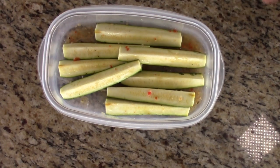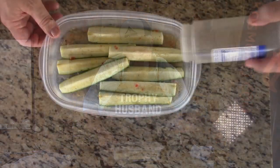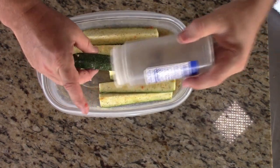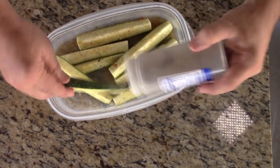Use whatever seasoning you want. If you're doing this with something besides a Mexican theme, then use your favorite barbecue rub. If you're on the diet, be careful — do not use a rub that's got a lot of sugar in it. Try to stay away from those sugars. You can just come in here and sprinkle that fajita seasoning on top of them.